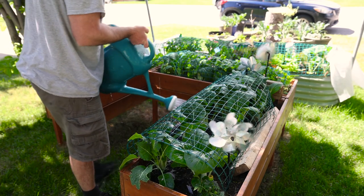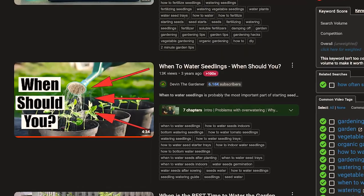Now that you know exactly how to collect rainwater for free, I think this video on when to water is a perfect one to watch next. Check it out. Love you, bye.